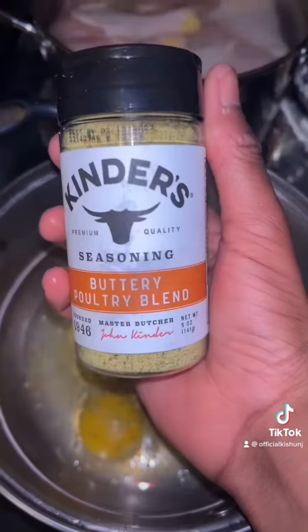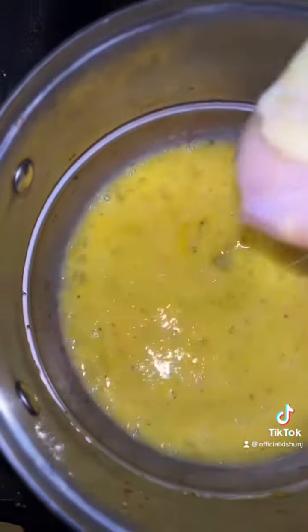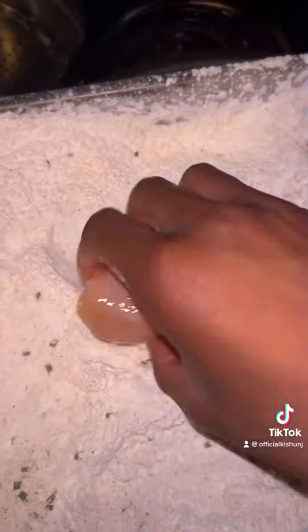After that I'm gonna brine my chicken for about 30 to 60 minutes in just salt and cold water. Then I'm gonna season my egg wash with the buttery blend seasoning and coat it in my flour — you want to get it all covered up.